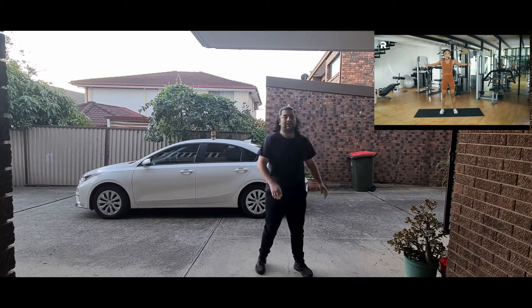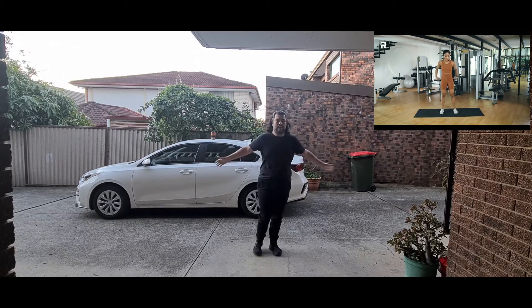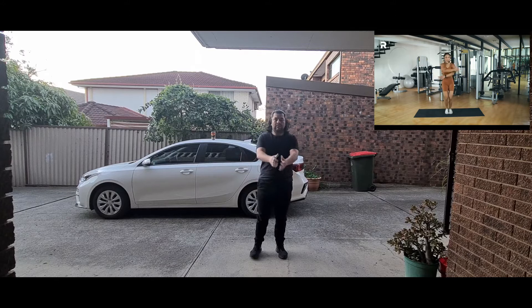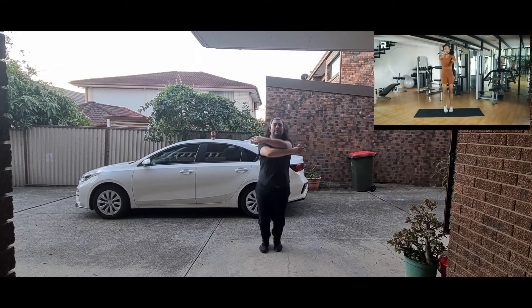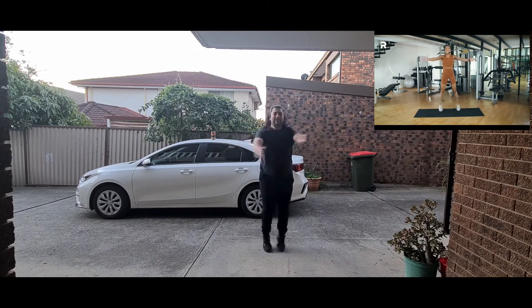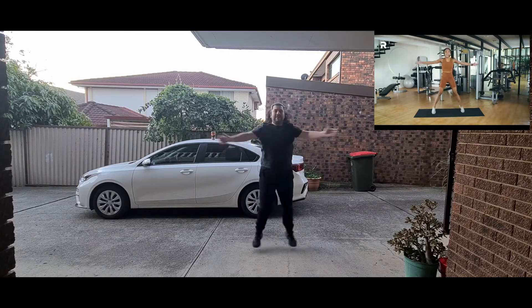Last but not least we have your seal jacks — we're just going to open our chest and close with jumping in and out. Here we go — one, two, three, four, are you breathing? Five, six, seven, eight, nine, and ten. That's it for round one of your warm-up.